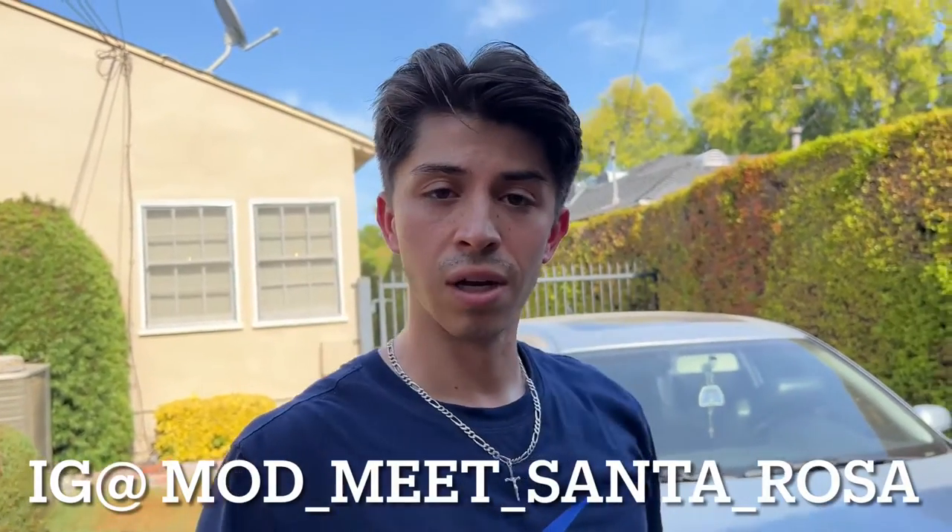So today I need to do a few errands. I've got to pick up an oil filter because I need to do the oil change before I head up to Sonoma County for the mod meet in Santa Rosa. If you guys haven't followed them yet, I'll put the tag down in the description and maybe somewhere at the bottom of the video. Make sure you give them a follow. Hopefully I see you guys there up in the Bay Area.